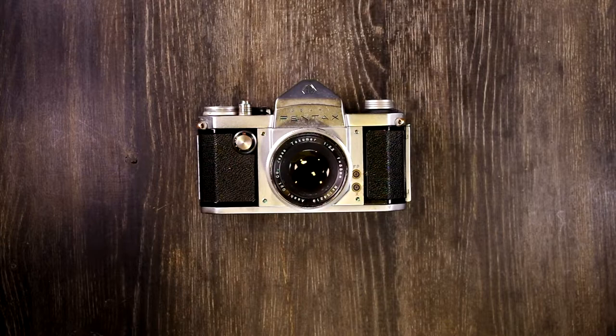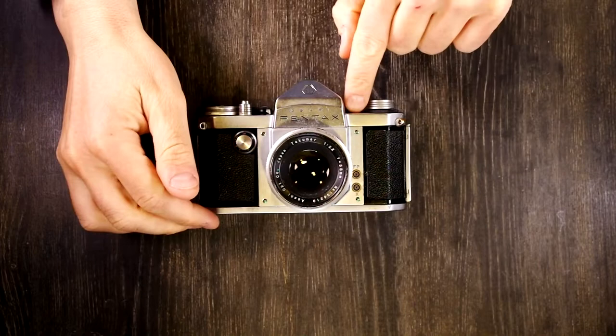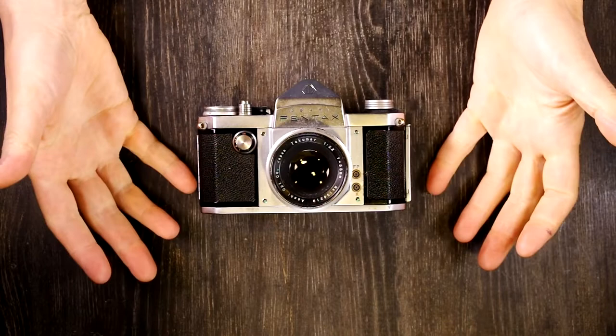Hello everybody and welcome to the second of two videos on the Asahi Pentax Model S. In the first video, we looked at the camera to talk about what everything is. In this video, we're going to talk about what everything does.